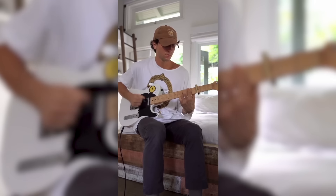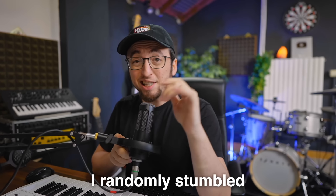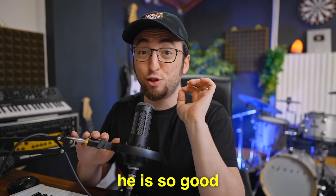Wyatt Otis. I randomly stumbled upon his channel and dude, he is so good.